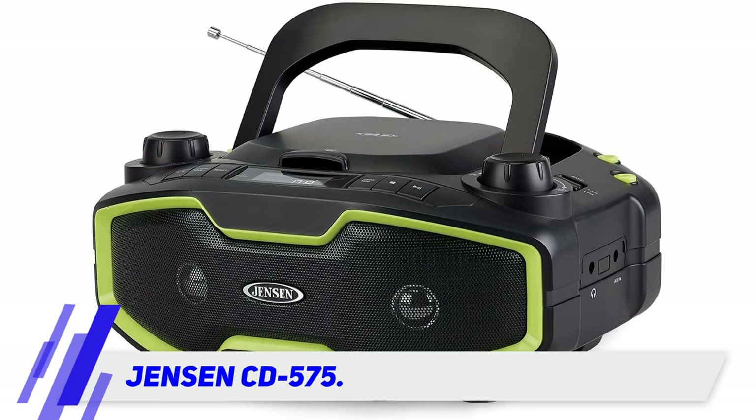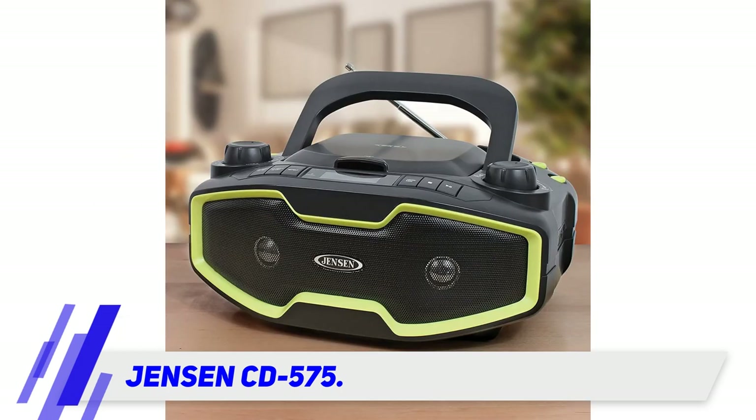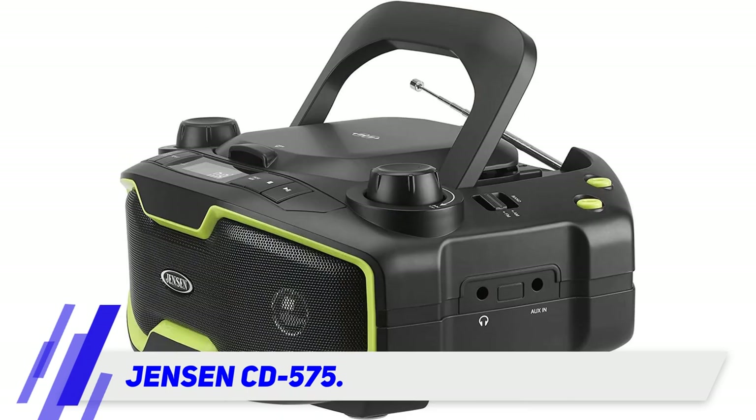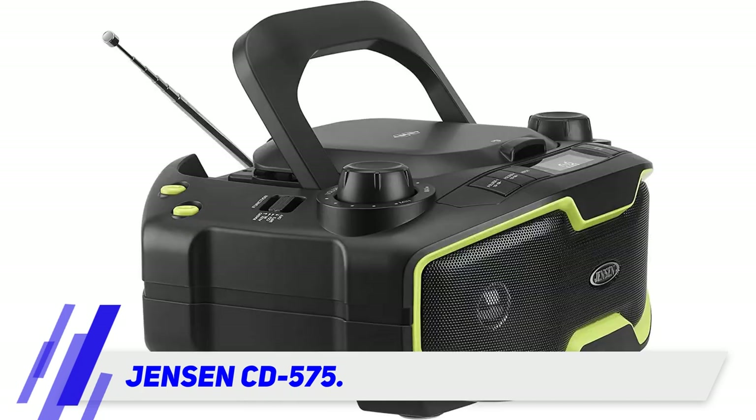It features all of the multi-functions of the first model we looked at, with Bluetooth on board, auxiliary inputs, and a radio function that is both AM and FM receptive. All controls are top-mounted around the disc compartment, which allows the entire front to be dedicated speaker space.